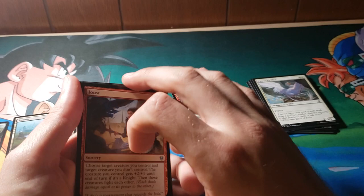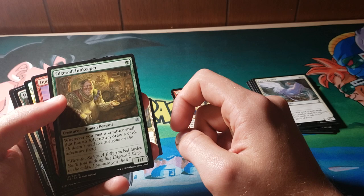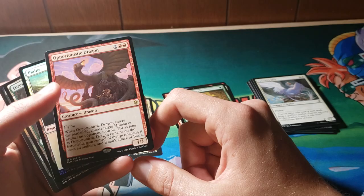I looked ahead because I have no self-control. Joust is cool — I really do like all the knight stuff, that's really awesome. Opportunistic Dragon: wherever Opportunistic Dragon enters the battlefield, choose target human or artifact a component controls. For as long as Opportunistic Dragon remains on the battlefield, gain control of that permanent — it loses all abilities and it can't attack or block.